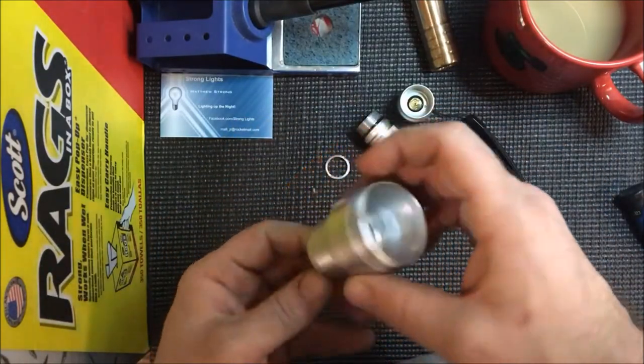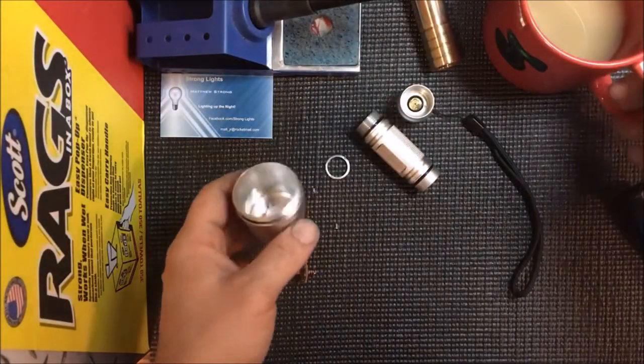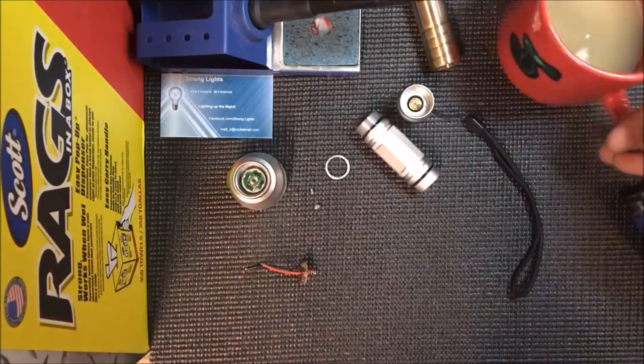Alright, let's flip on our soldering station here and get a sip of coffee while we wait on that to warm up.